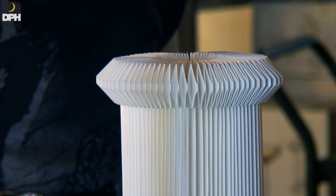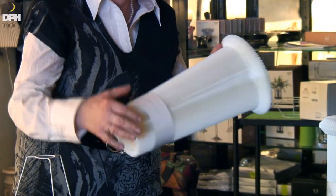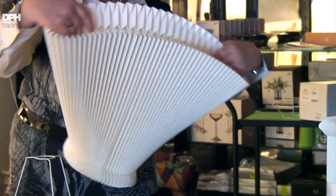This is a demonstration on how you assemble a Le Klint Plisse lampshade. When unwrapped, the lampshade looks like this.